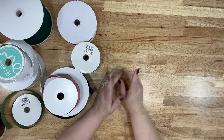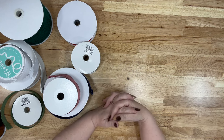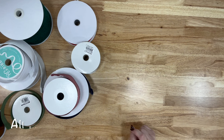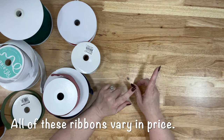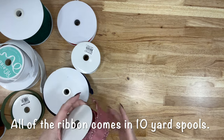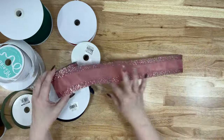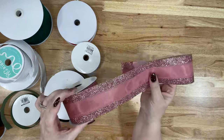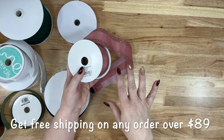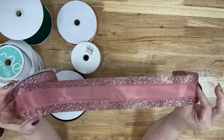I saved this for last because if you're a crafter of any kind, you love ribbon, and ribbon can be an obsession. I bought 12 rolls of ribbon. Do I need more ribbon? No, Julie, you do not need more ribbon — but like I said, it's a hobby all in itself and how can you turn this down? The nice thing about The Wreath Shop is the ribbon is always good quality. I don't think I've ever gotten a roll that's not 10 yards, and I love it when a roll is 10 yards because you can make so many bows and do so many things with it.